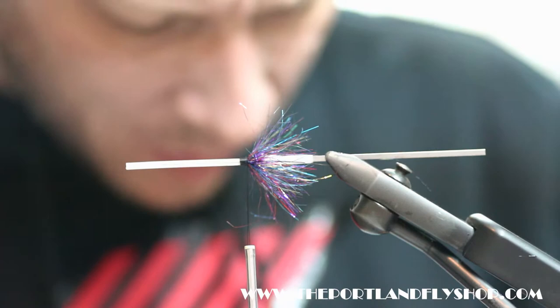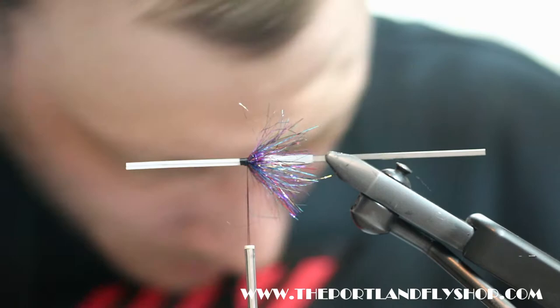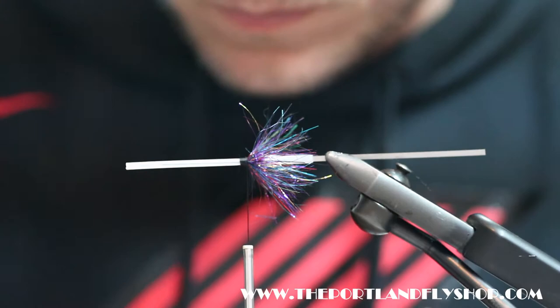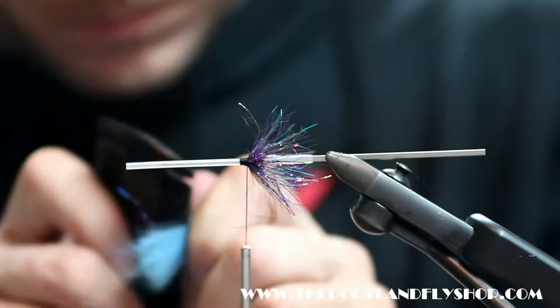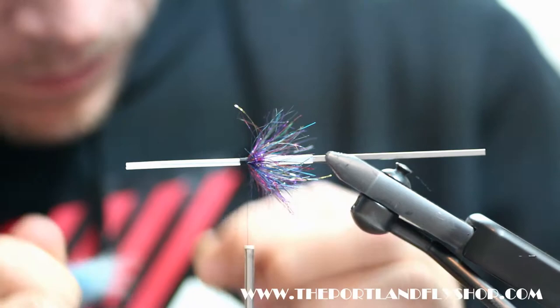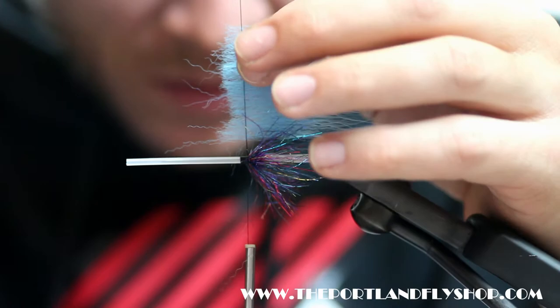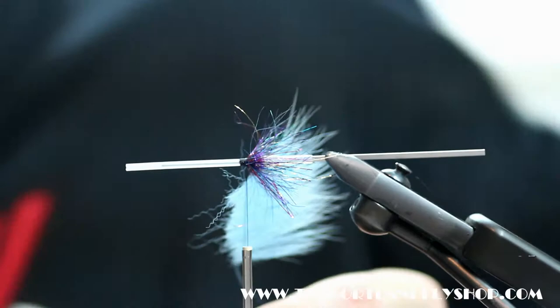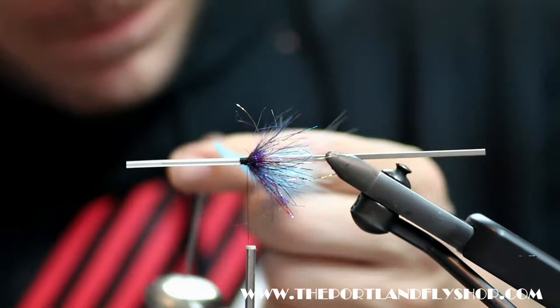We're going to take some blue — this is the fluorescent blue arctic fox. I'm going to give her a comb and get all that underfur out of it. Pop in our dubbing loop and see how far back we want it. It's looking pretty good. Trim the butts and spin her out.